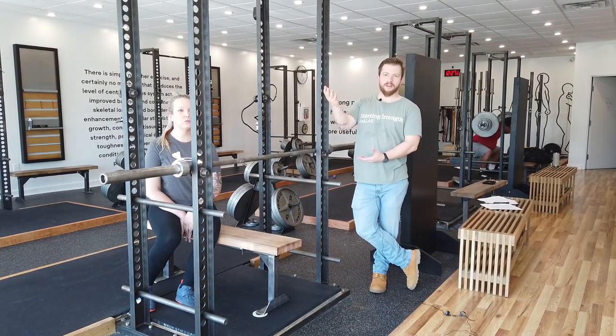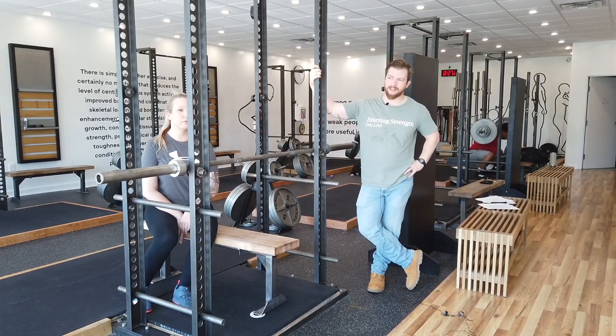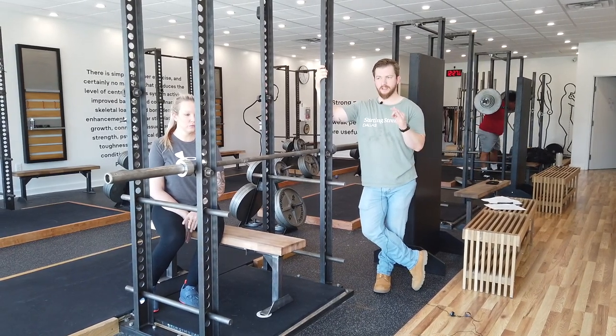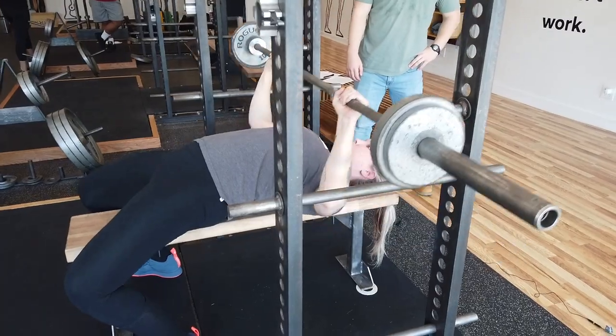People with crappy shoulders are a good candidate to do some pin benches, because the reduced range of motion will allow them to train their upper body without getting to the painful bottom position of the bench press.